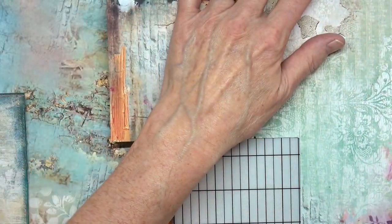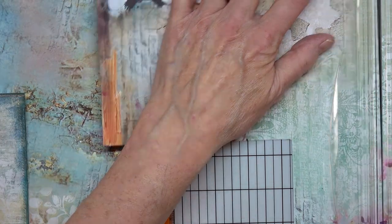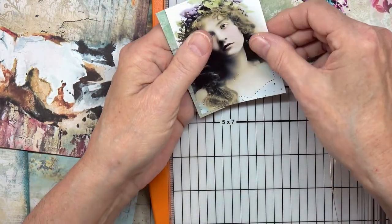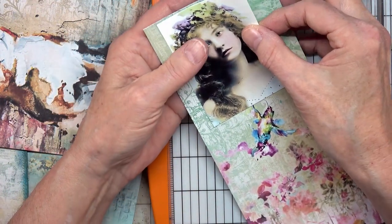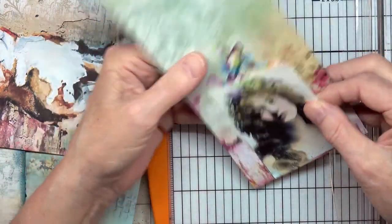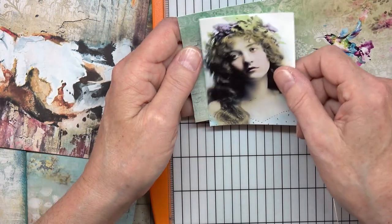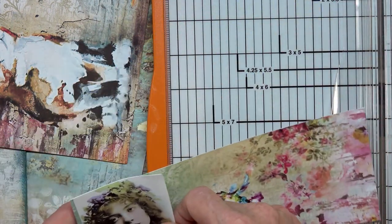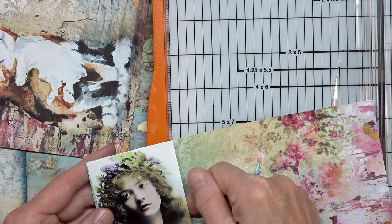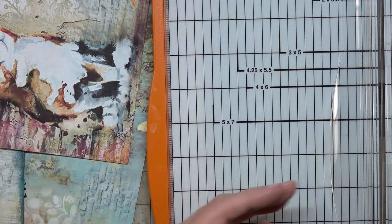I left my piece there so I would know approximately where to go — let's go all the way down. Oh goodness, I cut it too short! Well darn it. I don't want to cut her off anymore. I could fussy cut around that — I don't know what I was thinking.